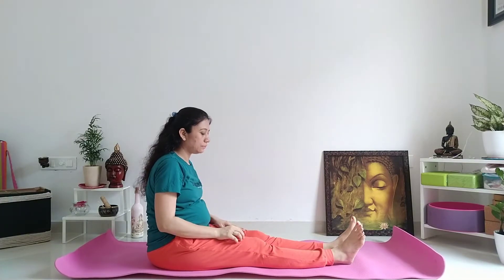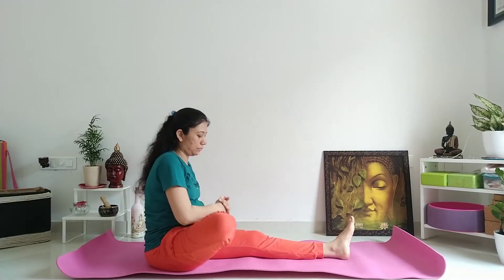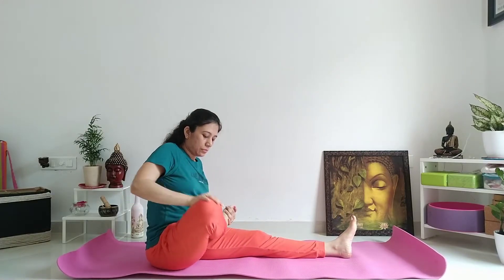फिर आपका right leg को fold करें, left thigh के उपर रखिए। अभी आपका right हाथ से right गुटने को, thigh को up and down move करना है।